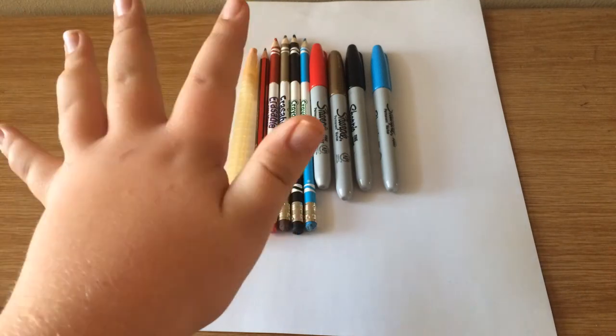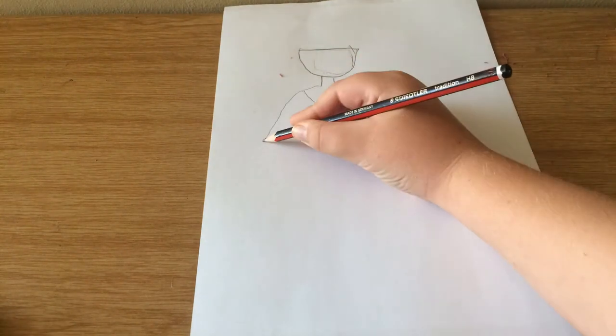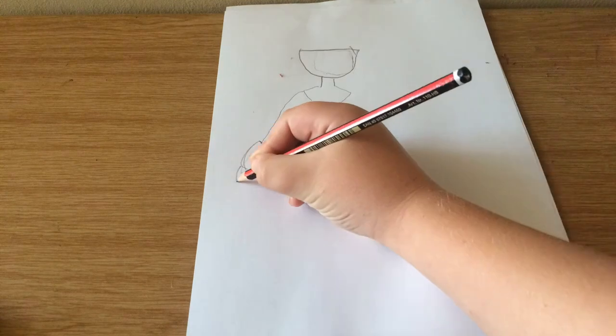Hi, today we're going to draw Lucy from Narnia. So let's get started. First the head, then the neck, and then her long sleeve dress.